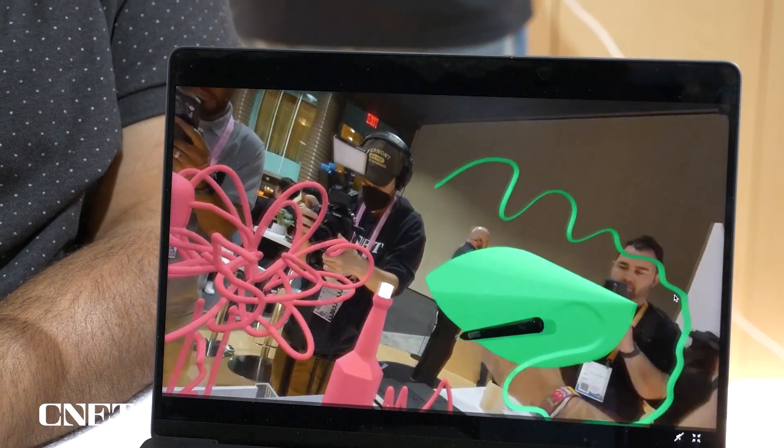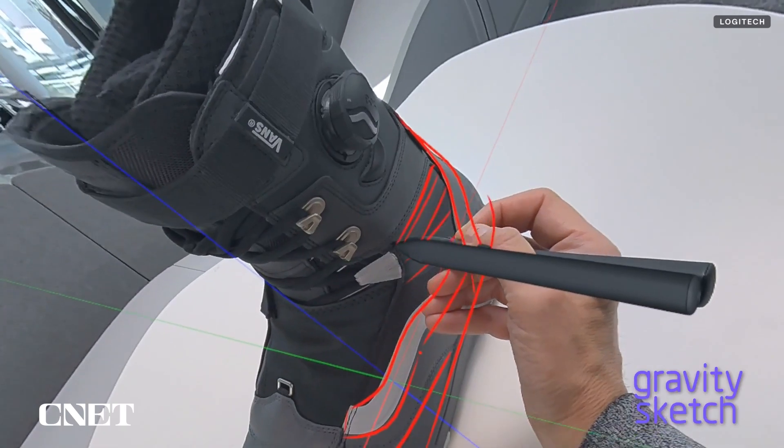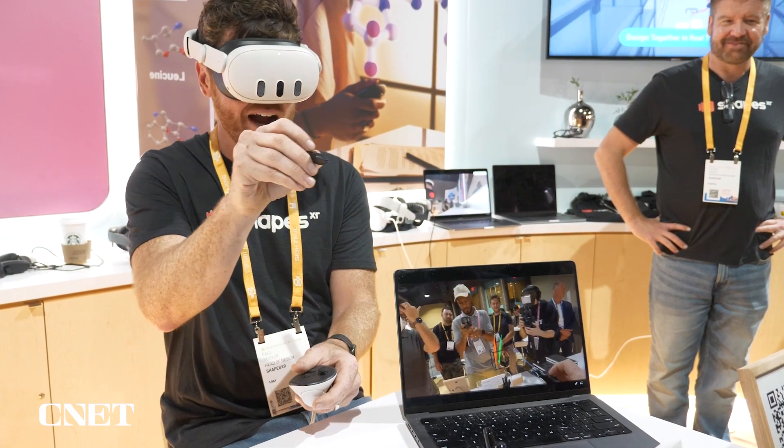Already on Meta's Quest headsets there are a lot of art apps — Shapes XR, Gravity Sketch, and a lot of different things out there. If you're a creator, you can create 3D models using the controllers right now. That's cool, but the MX Ink is a dedicated device for drawing on 2D and also 3D surfaces, and it's also meant to work in mixed reality.